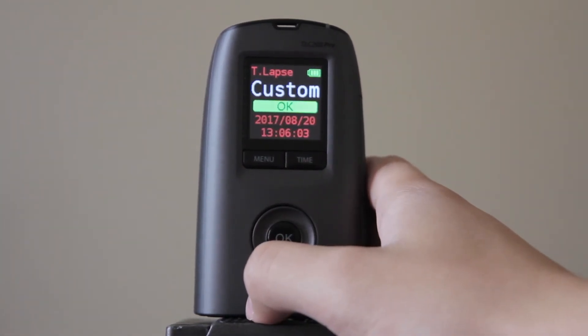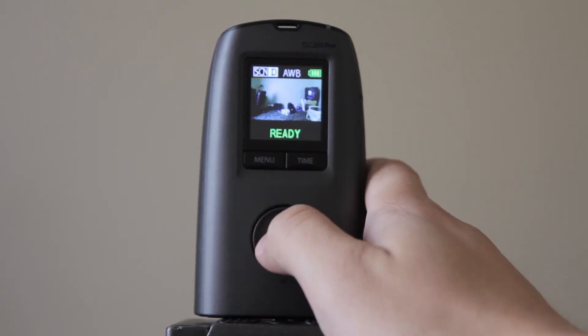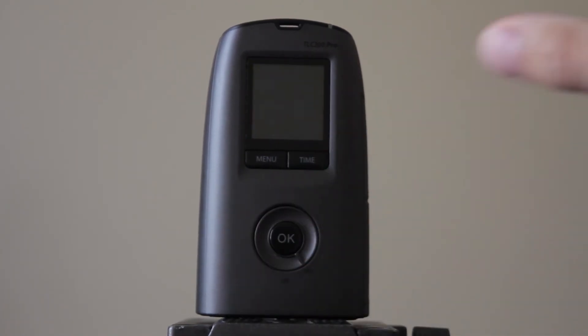So now, click OK. It'll give a second. Now it's ready. It's recording and it shuts off.